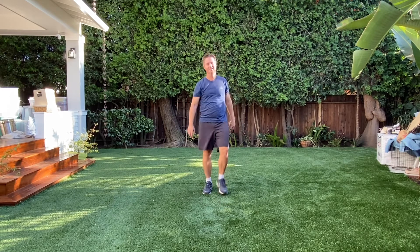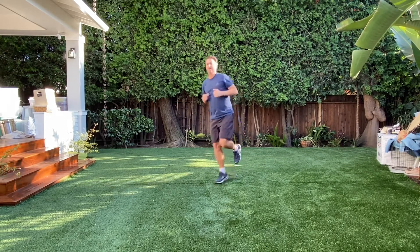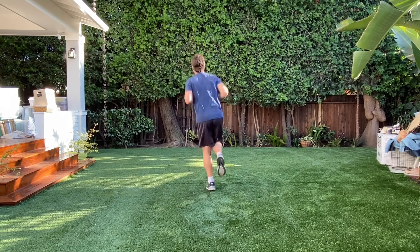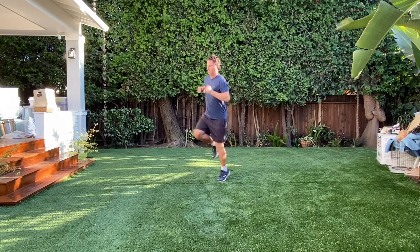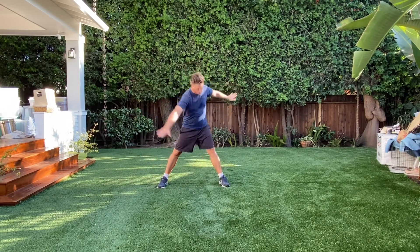Good. Hopping. The other foot. Well, let's do some windmills.